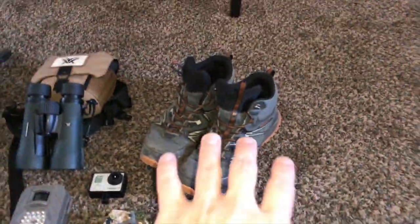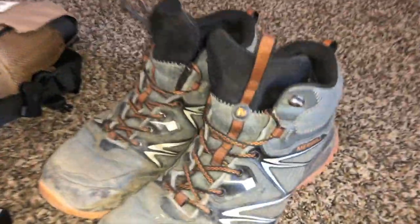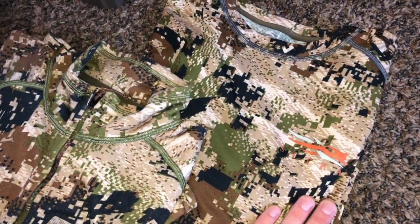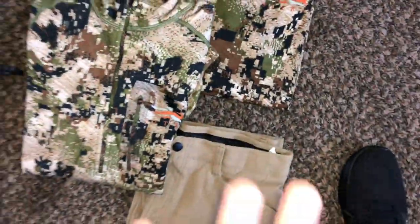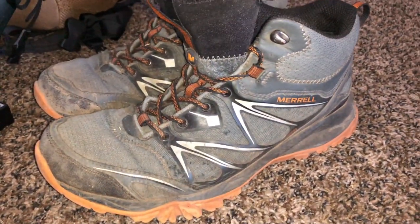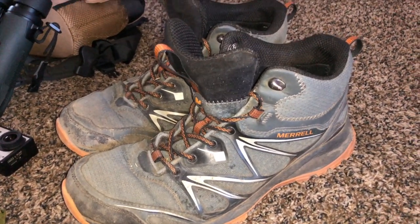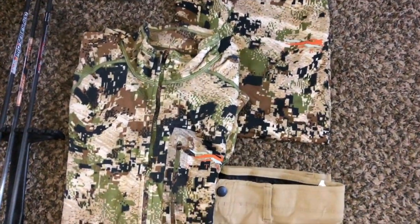Starting things off, I want to go pretty quickly through this — it's gonna be a really basic setup. Starting with my apparel, I'm gonna wear the same thing every day. Even on multiple day hunts I'll take a couple changes of socks and underwear, but that's it. Starting with the boots — ran these Merrells for over a year now, they've been awesome. We're gonna run them again this year. They've been perfect: waterproof and super breathable, no hot spots.